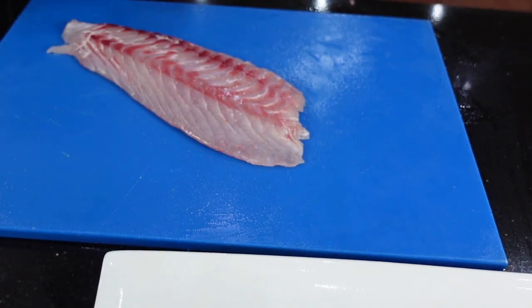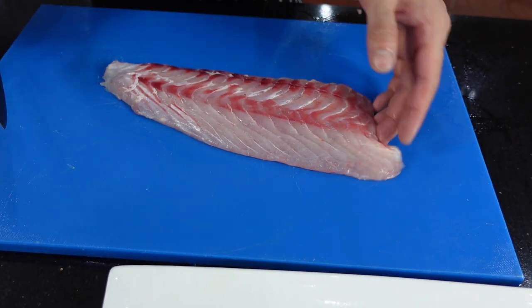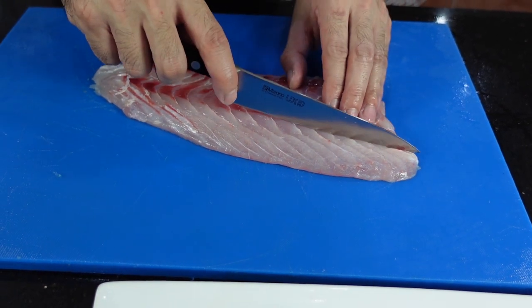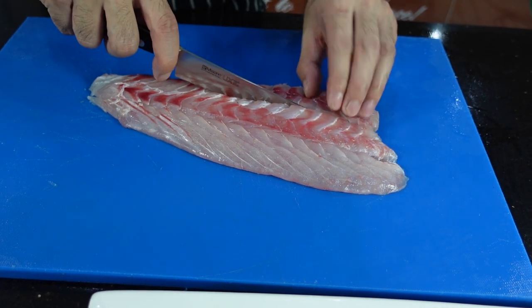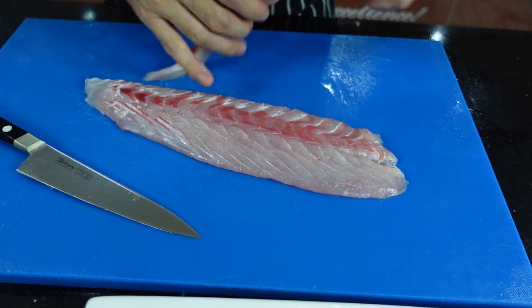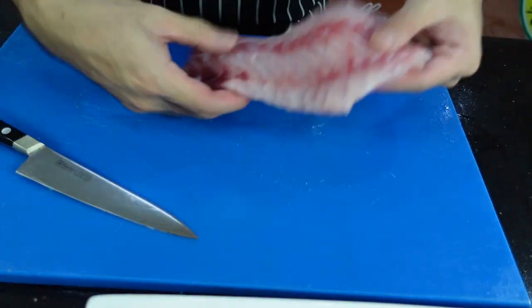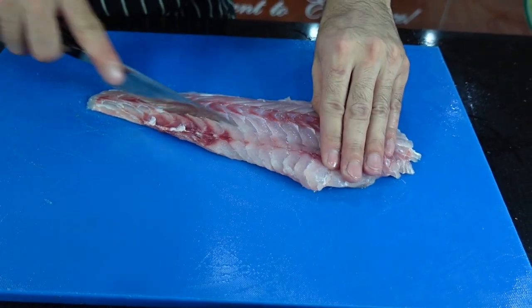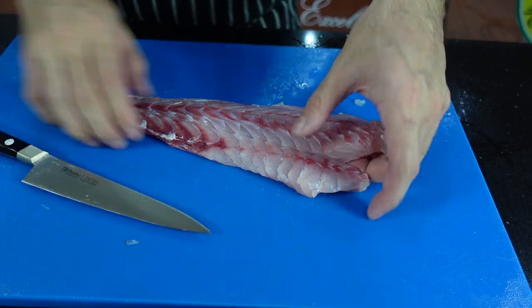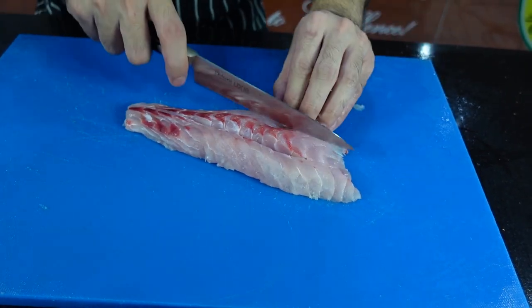Flat fish — we're just going to portion them so we have nice ones for our fish and chips. We're going to make these into long strips like so. One, two, three. Do the same thing on the other one — make sure you have the same thickness. This one you can get three as well, since it's quite thick.